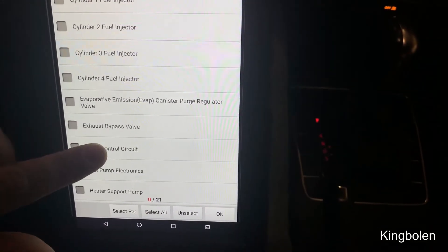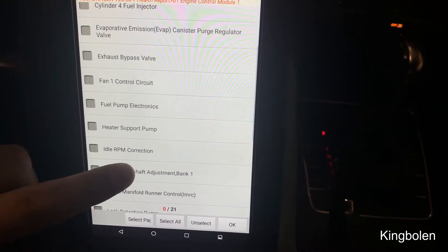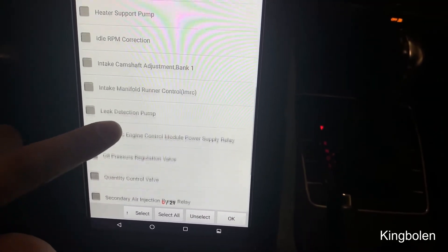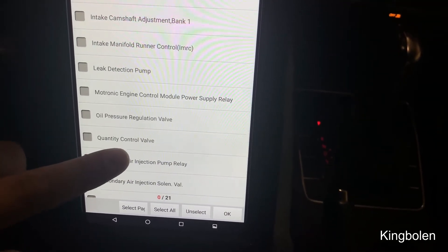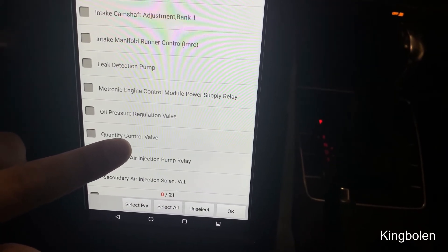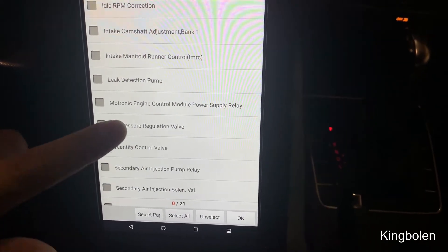Got some injectors here, a lot of stuff. Leak detection pump — that is key to finding evaporative system problems. So let's go into that.